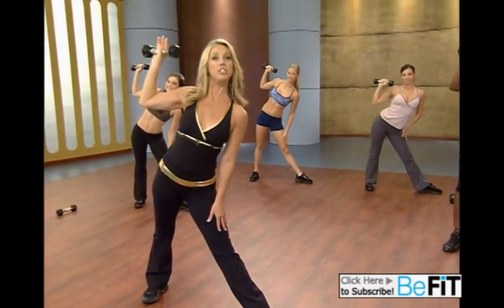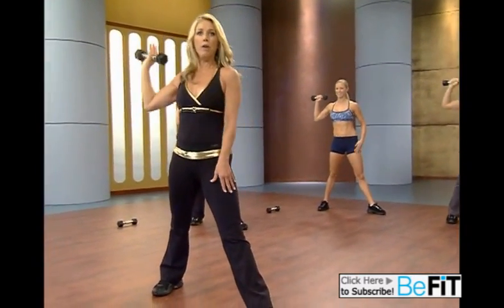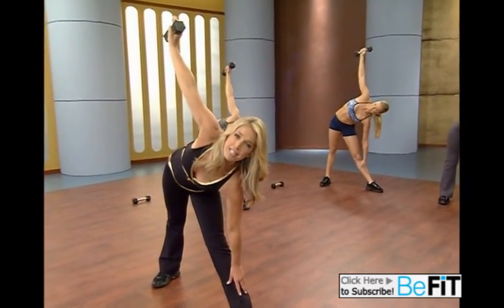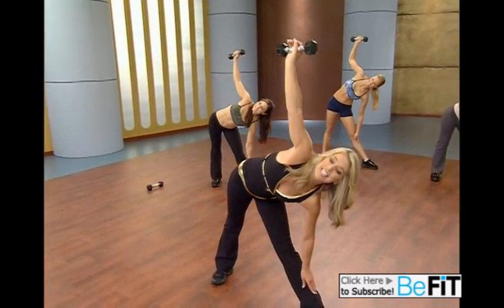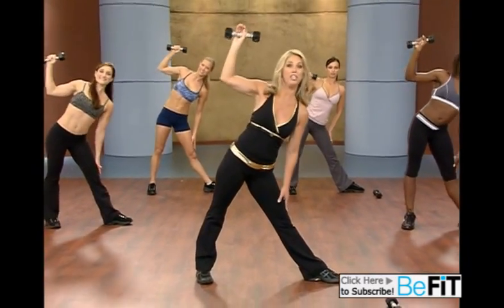Do it again. Reach down. Just a couple more of these. Do the best you can. What I want you to do is feel it through the hips and the inner thighs — almost like a deadlift. Hold it. A couple more. You're doing great. Lift up and pull using that arm. We got one more. Do the best you can.